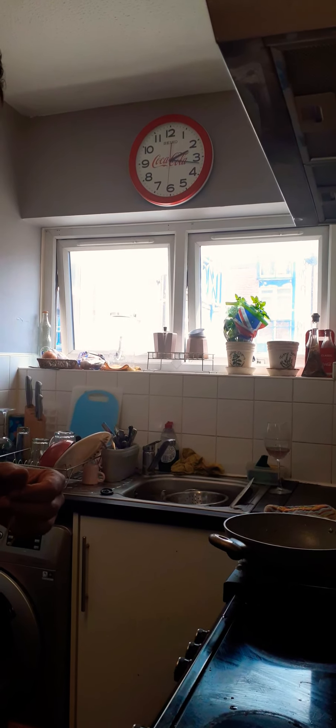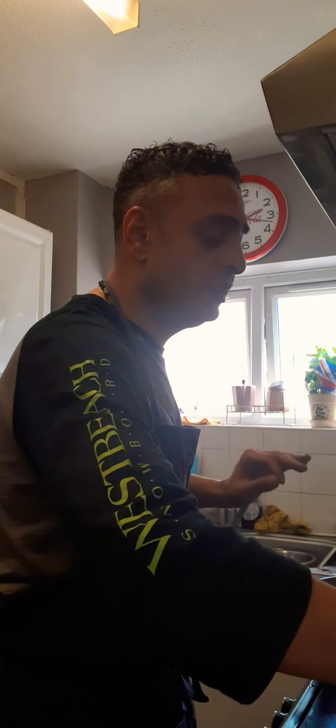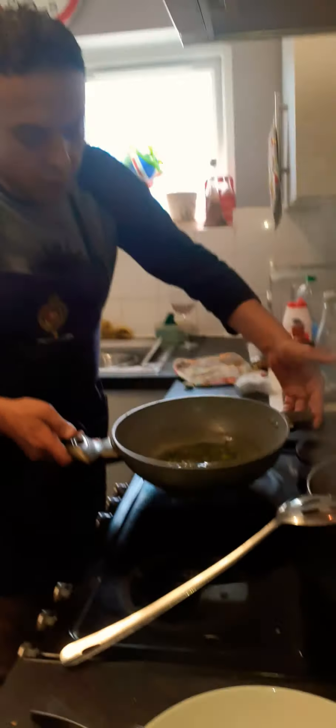Al dente means firm to the bite. When you see the white center in the pasta and it's firm, that's al dente. When it's al dente you digest it quicker, because your stomach finds it easier to separate the strands. If you overcook the pasta it gets soft and blocks together — it's not nice to eat and it takes much longer to digest. So al dente means quick and easy digestion.